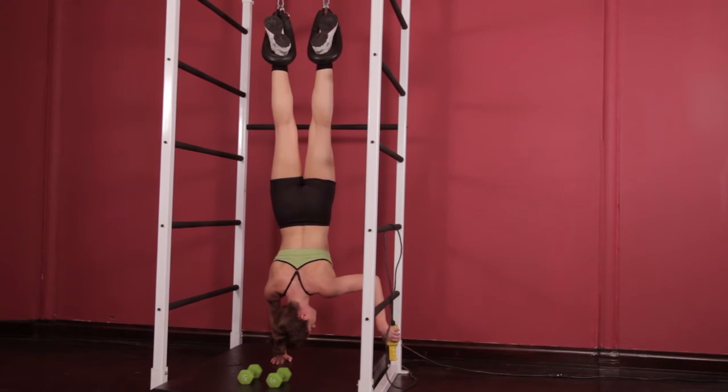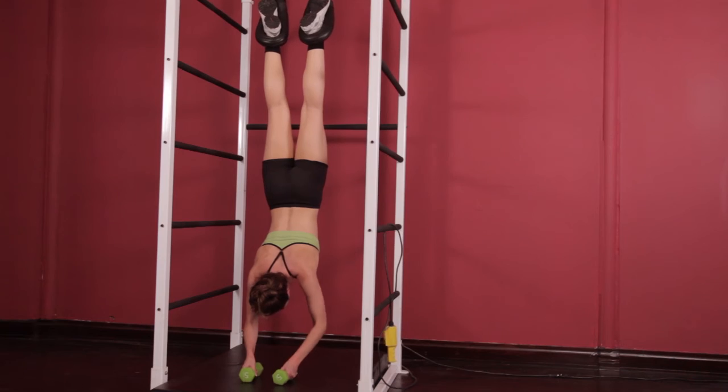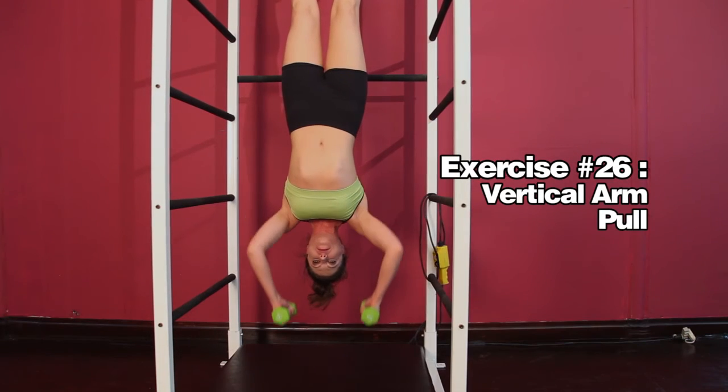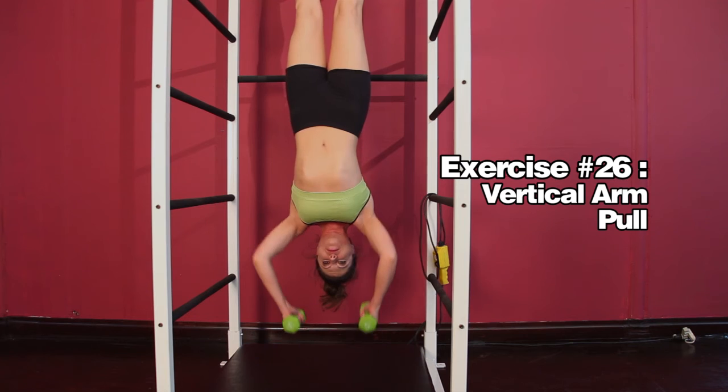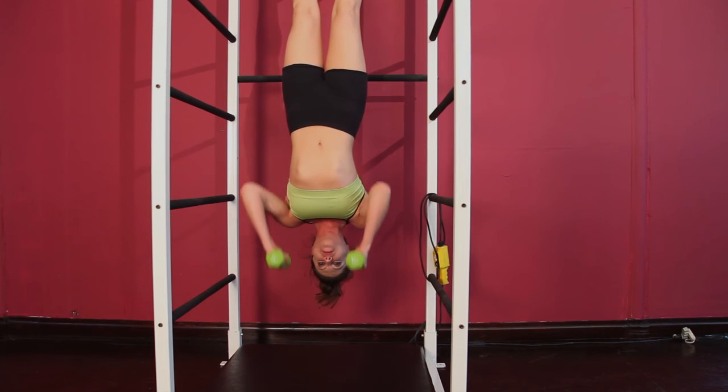Set the weights down and adjust your height so that you are able to place your hands on the mat with straight arms. Then grab the weights and pull them up to meet your shoulders 10 times. This will work your biceps, trapezius, and the outside portion of the latissimus dorsi.